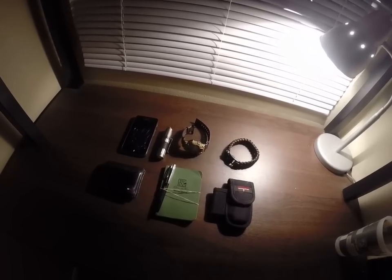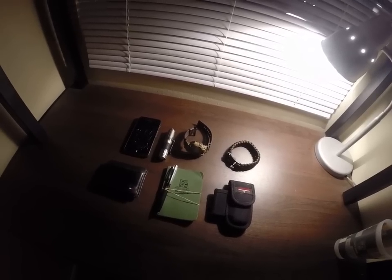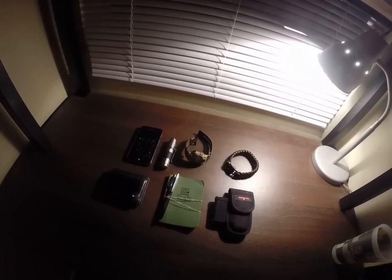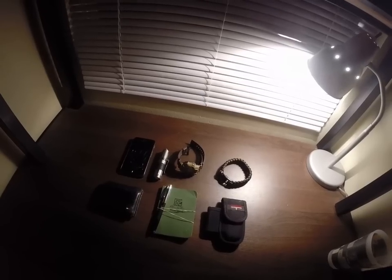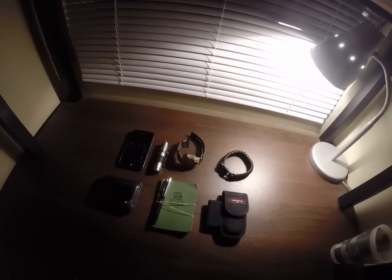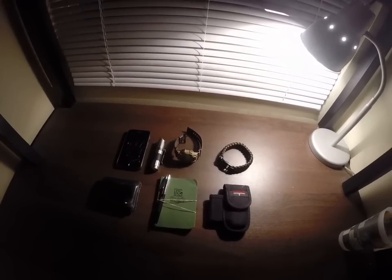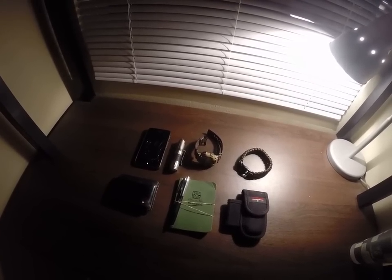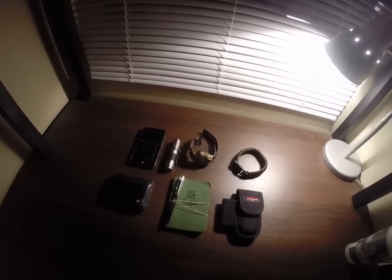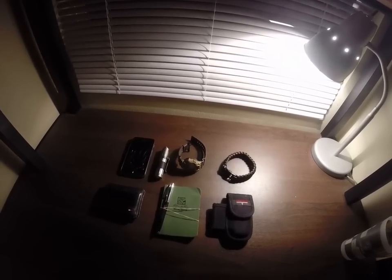EDC, or Everyday Carry, is pretty much a kit, or a group of items — a bunch of items that you keep on you at all times, for anything that you think you might encounter today, whatever situation or task you think you might come across. It's pretty simple; usually you want to keep it simple, lightweight and practical. You don't want to overdo it — you want to think in terms of what you think you're going to need to carry.